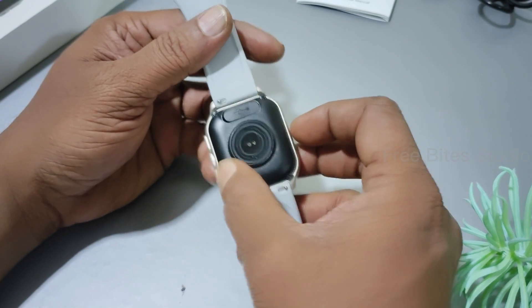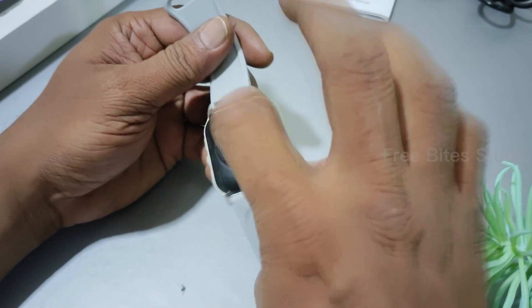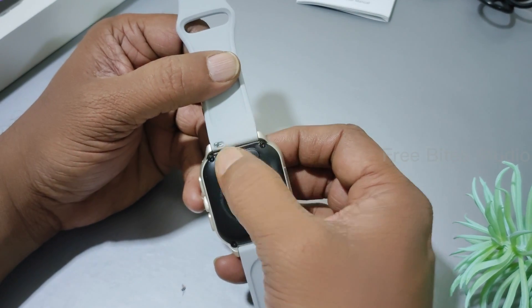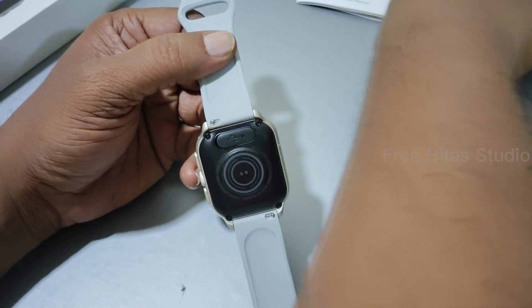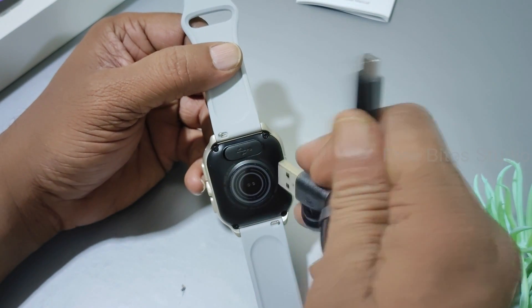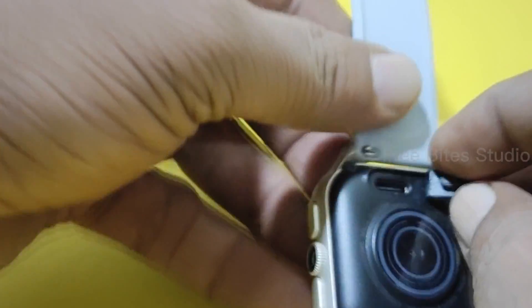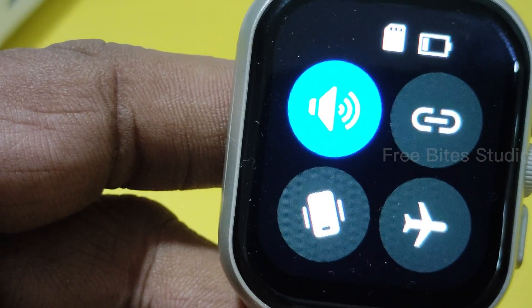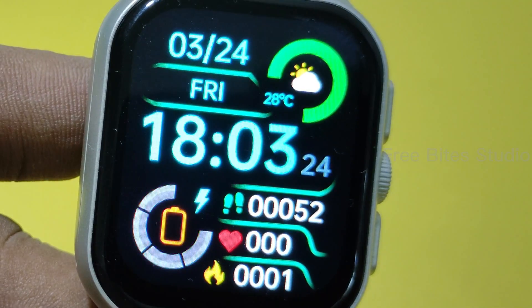This is the camera, and on the back side you can see it's plastic with some health sensors, and this is the charging port. One good feature is that it is Type-C. Most smartwatches use wireless chargers with a round magnetic charging setup, but this one comes with Type-C, which is very convenient — you don't have to carry a separate cable for charging.